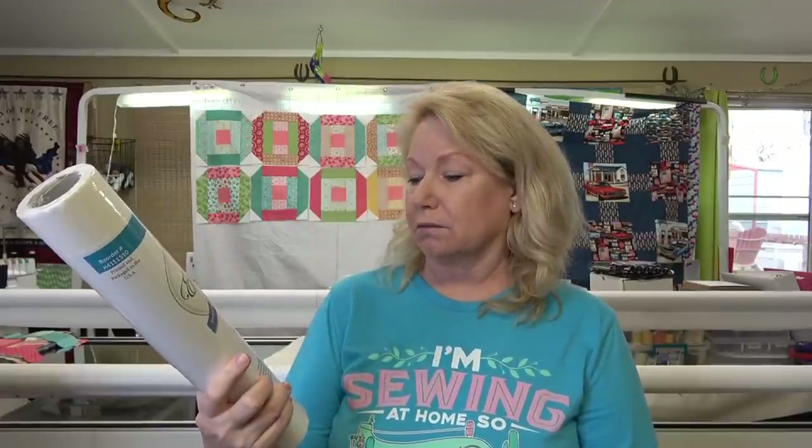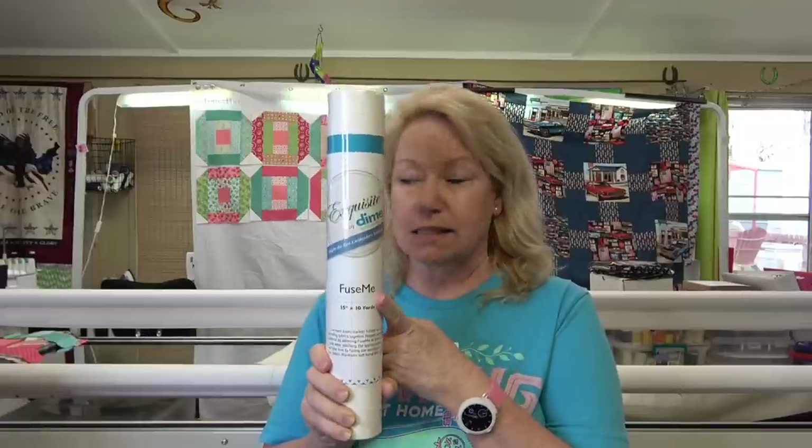Designs in Machine Embroidery has put out a new stabilizer called Fuse Me. It is a low-melt, paper-backed fusible web for bonding fabrics together. You prepare your appliqué material by adhering Fuse Me to the reverse side, then after stitching the appliqué, keep it wrinkle-free by fusing the appliqué to the host fabric — it maintains a soft hand after fusing. For those of you who like doing appliqué quilts, Fuse Me will do what you need. I just got it and I'll let you know how it goes.